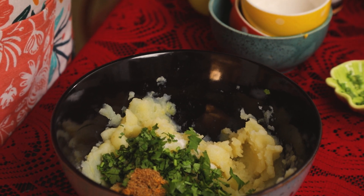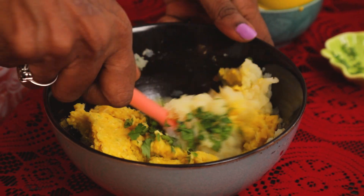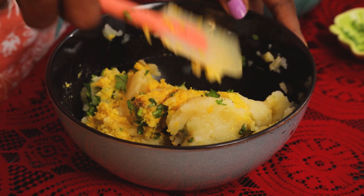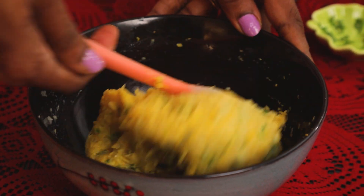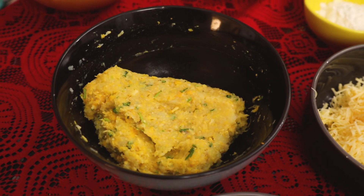Now the corn is crushed. Mix it well. The corn mixture is ready. At this stage, we shape the balls and add the cheese inside.